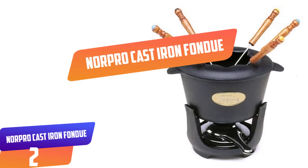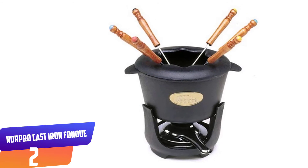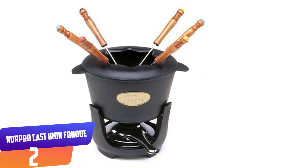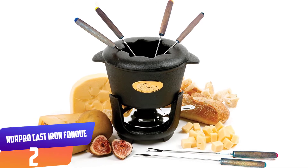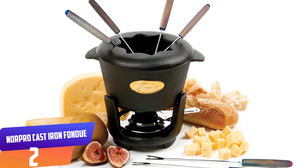Number two: Norpro Cast Iron Fondue. With the Norpro Cast Iron Fondue, you enjoy tasty and healthy food. This set comes with a 1.5-liter pot, which is more than enough to serve up to six people at a time. The pot is removable, meaning you can lift it anywhere around your house without a burden.